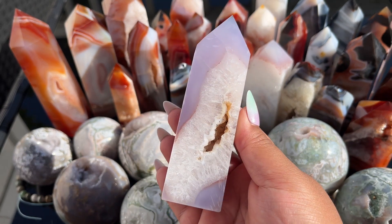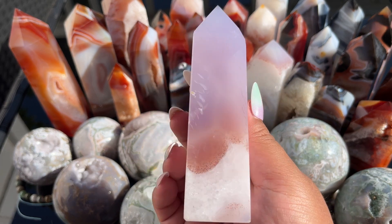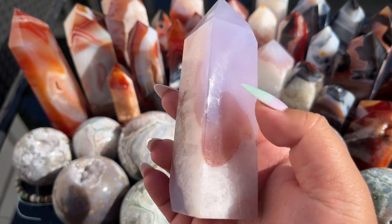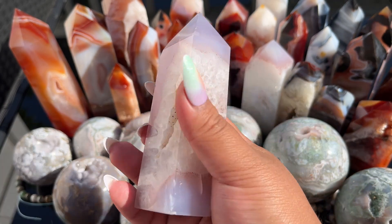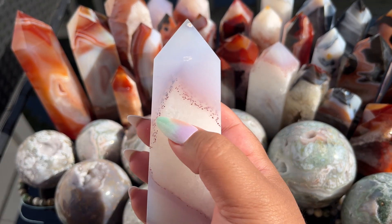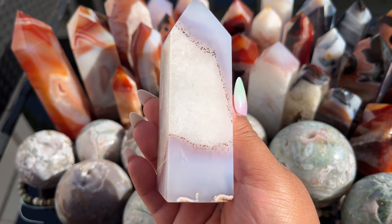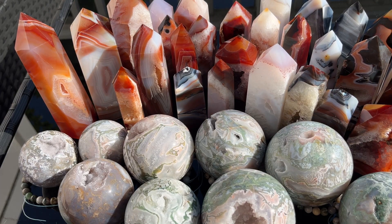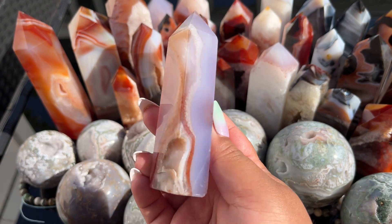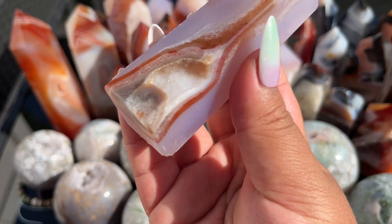I remember seeing this one on video and thinking it would be gorgeous in person — and look, you get the true carnelian color right there. You're going to love these. This other one is very similar, so pretty. I love that the dots surround the banding. These ones really show the purple off well in the carnelian.